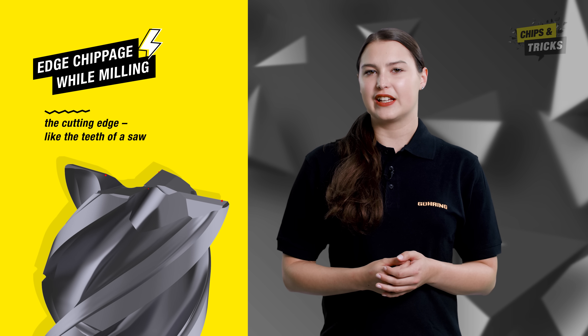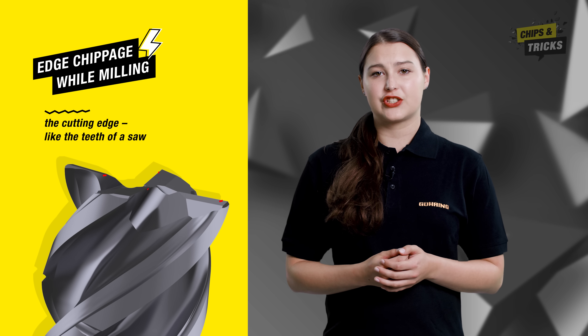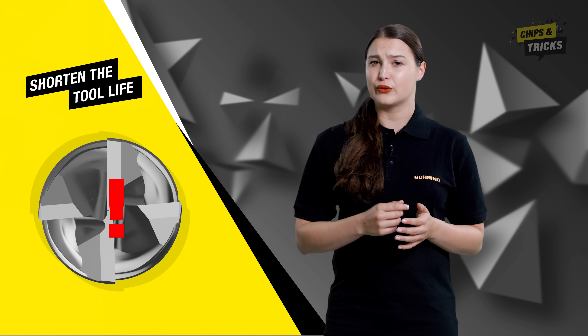You can feel it by gently running your fingernail over the cutting edge. But this edge chipping has nothing to do with where it feels — it can often occur far too early and significantly shorten the tool life of your tool.